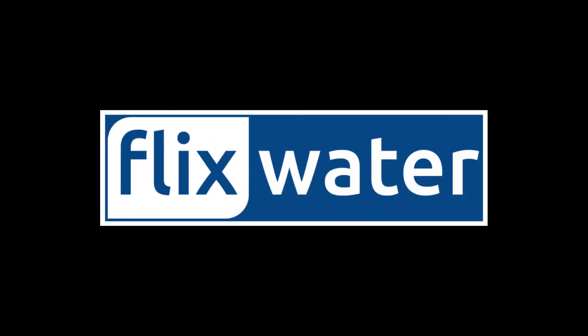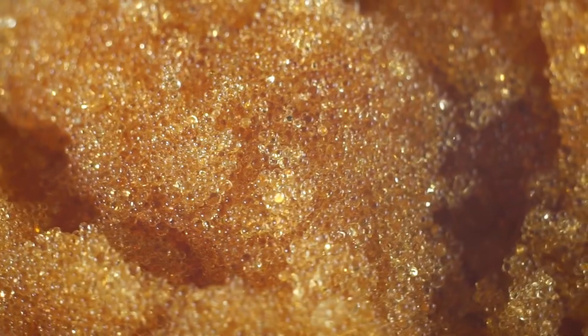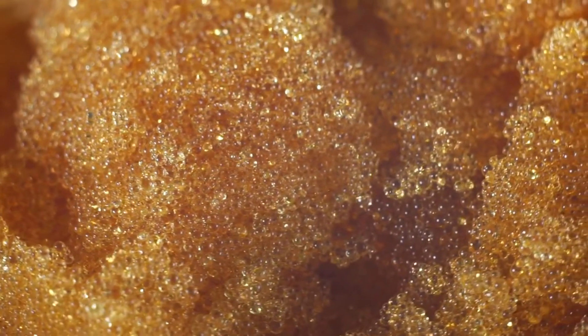Hello, welcome to Flick's Water YouTube channel. If you have a water softener at home, you might be wondering how to tell if it's time to replace the resin. Different types of water softeners have different replacement schedules, but I can give you some general guidelines to help you determine if your resin is breaking down.